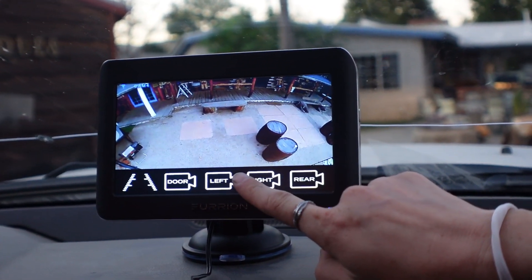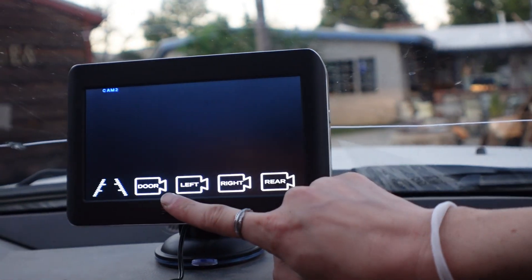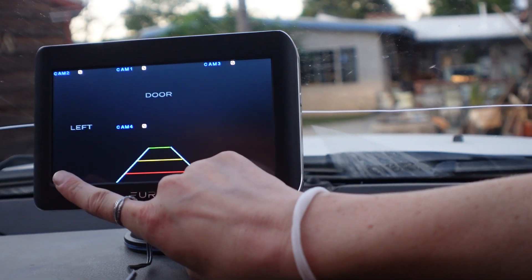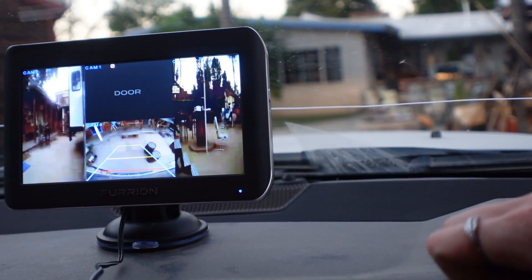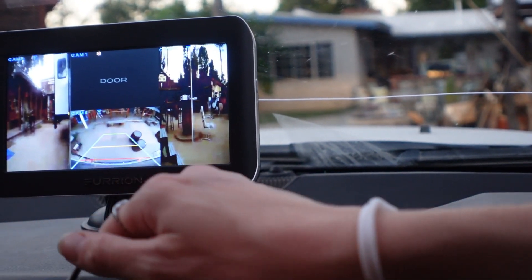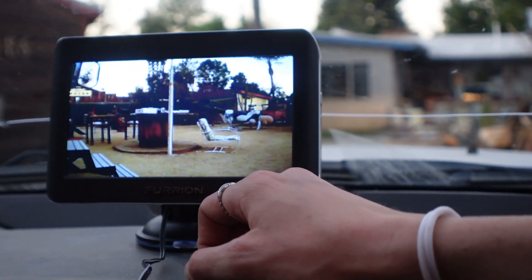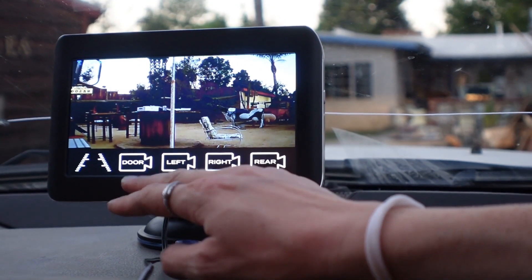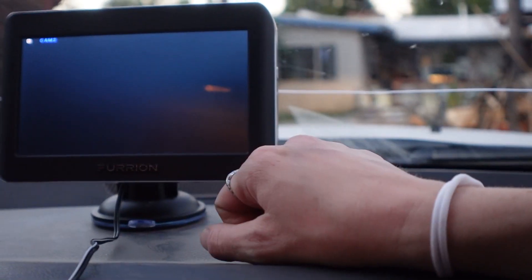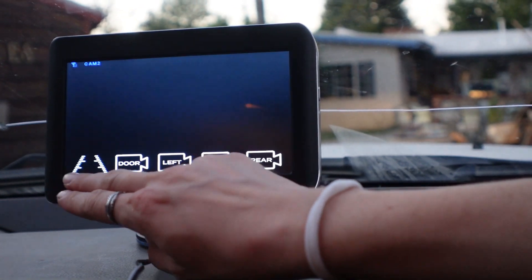We just figured out — you just tap the screen to cycle through views: rear, right, left. We don't have a door camera. And then you can see all three at the same time — it's got the lines and everything. One's a little dirty, I'm gonna go clean that. You tap it to switch views and tap again to go back, and you can grab this one and it shows the whole view. That's pretty cool.